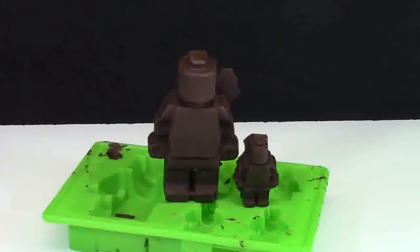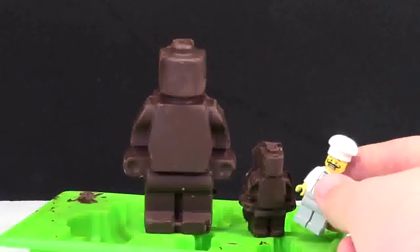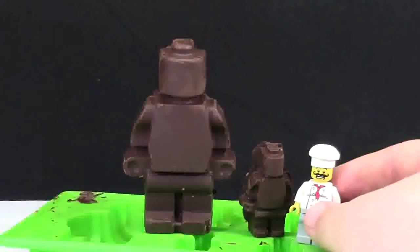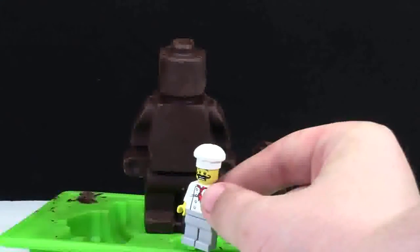Here are what the chocolates look like from the green mold — they turned out really quite well. In the green mold, you get to make one really big minifigure as well as a smaller minifigure. Here's a quick size comparison: one minifigure is about the exact same height as a normal minifigure, and the other is quite a bit larger.